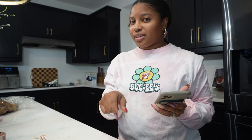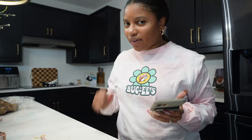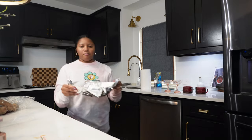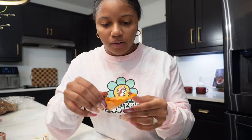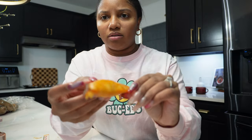I made some buffalo chicken bites! If you've tried the Sonic buffalo chicken bites, you know how amazing they are. I called myself making a dupe. Here's my first batch — they are so good y'all. This is what they look like.